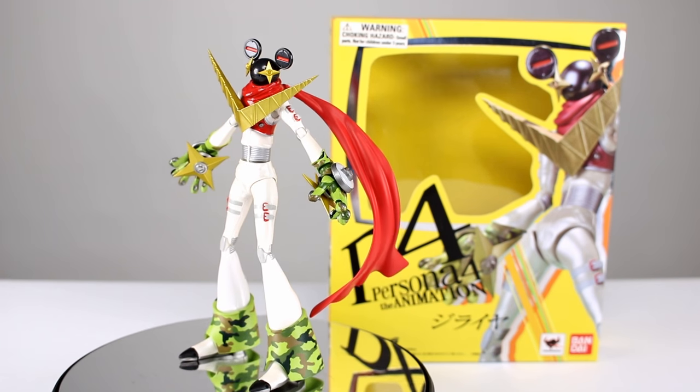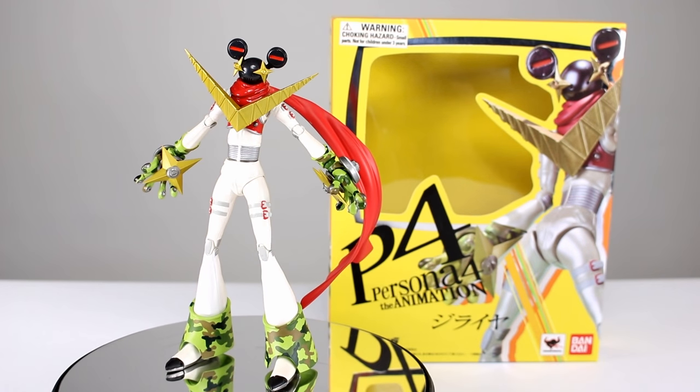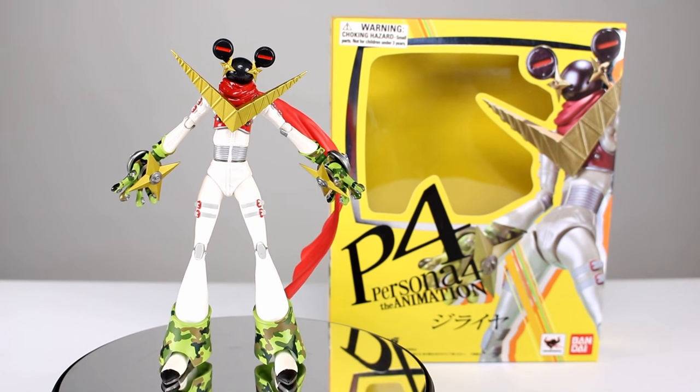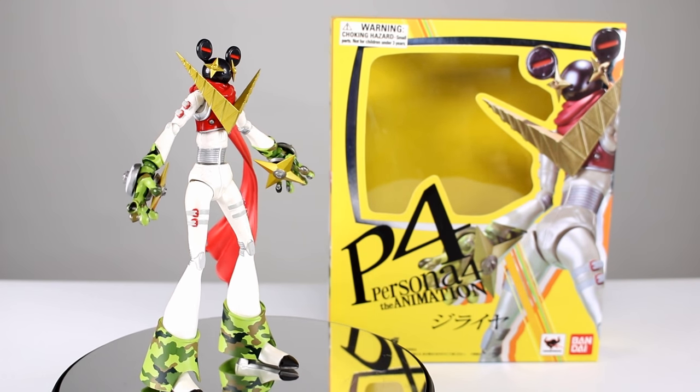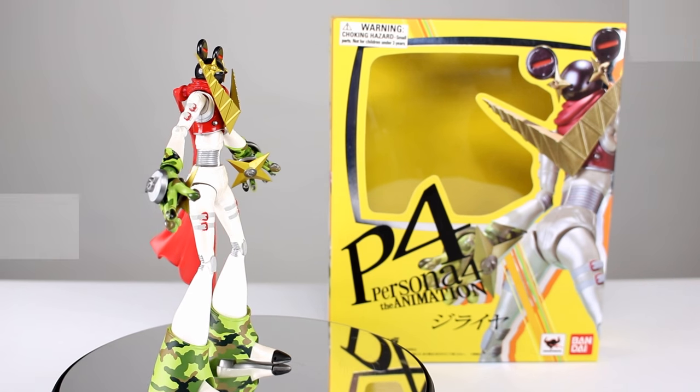It doesn't come with any accessories other than a stand, so I'm going to get that out of the way right now. There's nothing for me to show you other than the stand. It does have some cool articulation and some cool paintwork though, so let's get it off the stand and take a closer look.